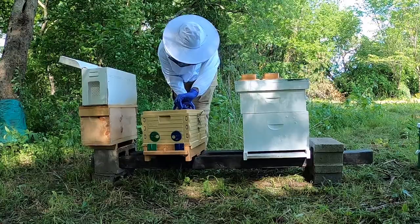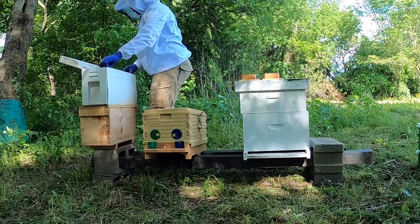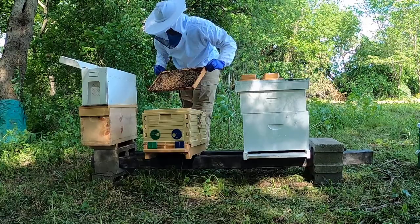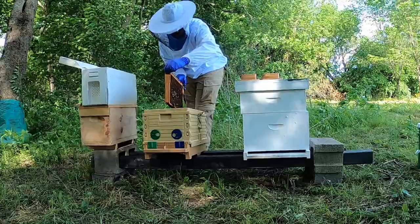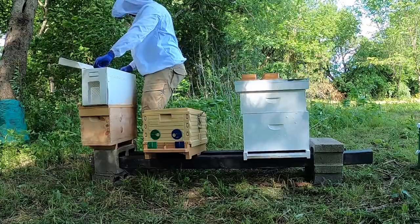Doing a little inspection. They're not super thrilled about what I'm doing. We've got some honey and the worker bees are working. I found the queen — she's right here, she's up in the top, right there. We have a healthy queen in this hive, that's awesome. Look at all these bees — this brood is looking good.